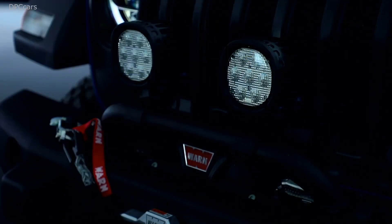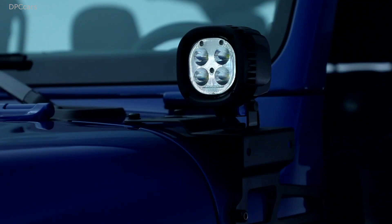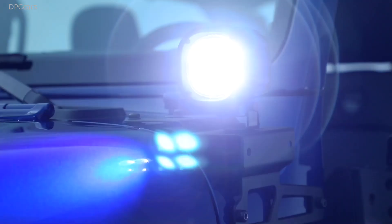These lights add a lot more clarity when you're out on the trails. These put out almost 8,000 lumens each — it's unheard of. You can take them underwater. A great accessory for your vehicle.